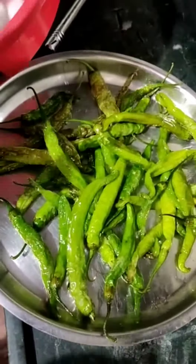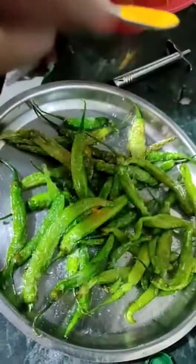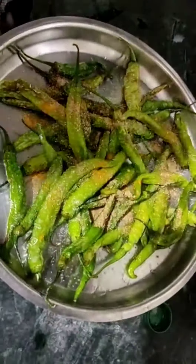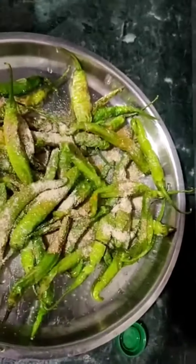Now I am going to add some salt, turmeric powder, coriander powder, mango powder. And mix it well.